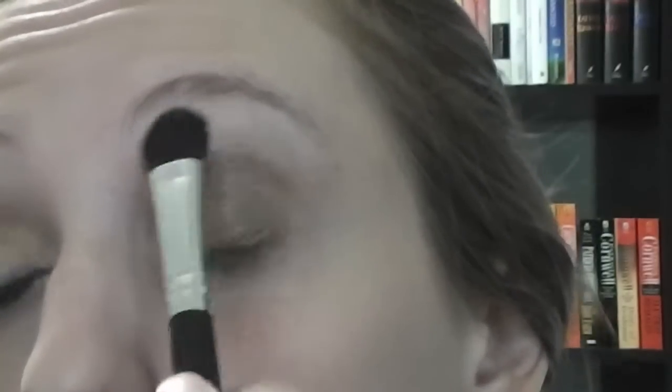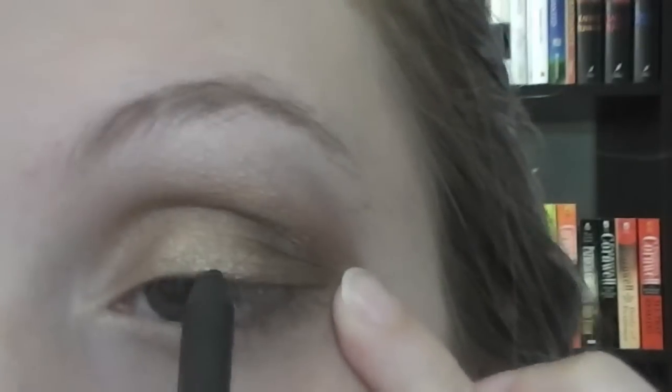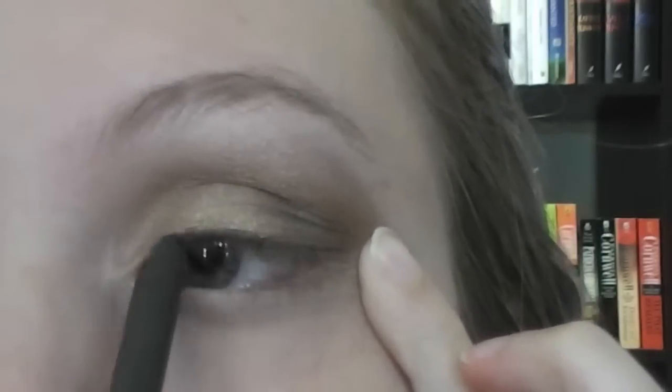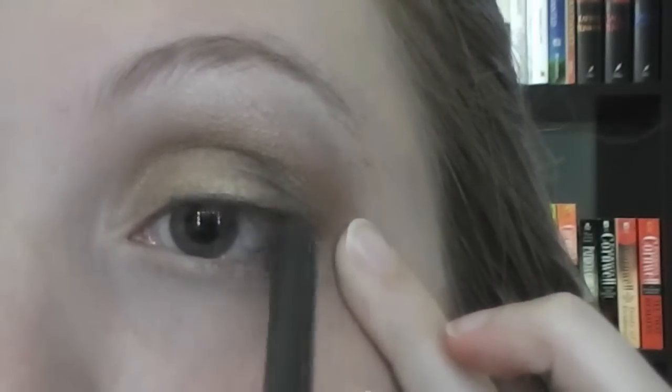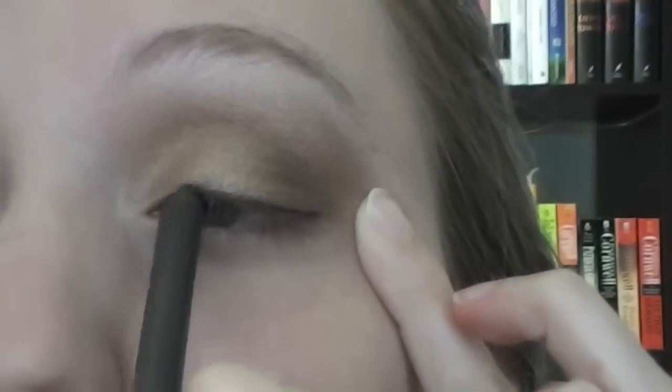Now I'm going to take a large shader brush that I got from Coastal Scents and just blending two of the lightest colors together onto my brow bone, making sure I blend out any harsh lines from my crease. Then going in with just some black eyeliner — this is the eyeliner from MAC. I kept hitting my eyelashes and it was making me blink, so just making a thin line and pressing right into the eyelashes to darken that up a little bit.